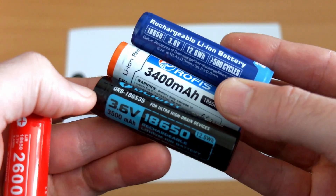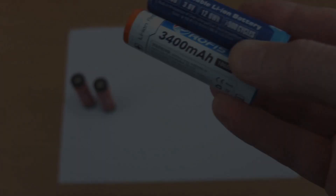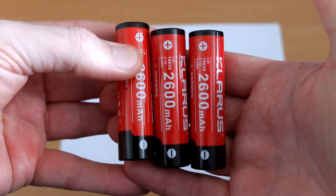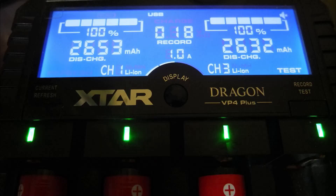Do bear in mind that there are higher drain cells out there and higher capacity, so if you need that for a torch or other device, these are at the lower end of the scale in terms of power output. But for torches around about 1100 lumens, they will certainly do the job.